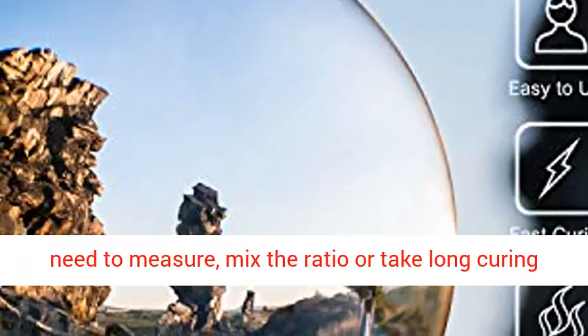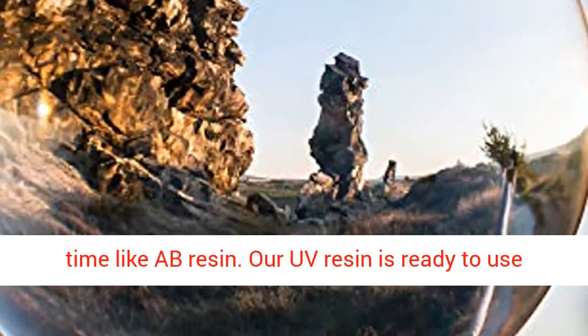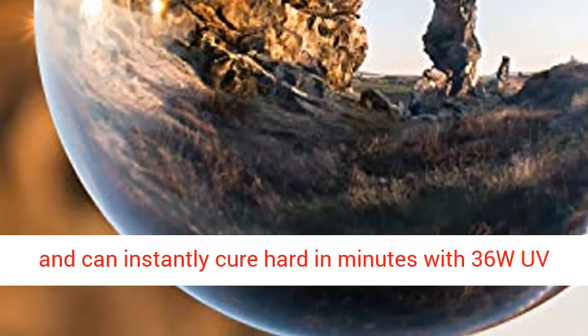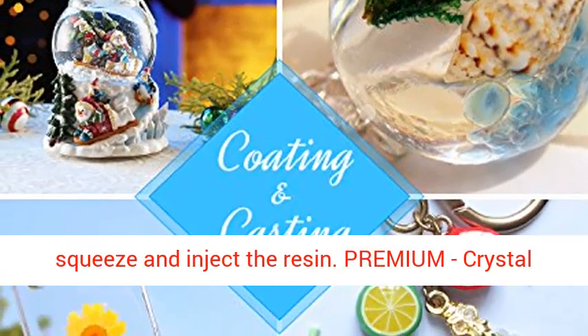Convenient and efficient — do not need to measure, mix the ratio, or take long curing time like AB Resin. Our UV Resin is ready to use and can instantly cure hard in minutes with 36W UV Light or Sunlight. The spout does great help to squeeze and inject the resin.